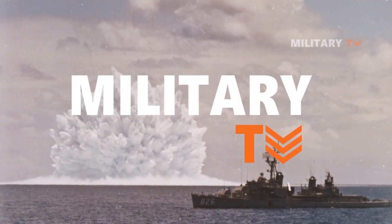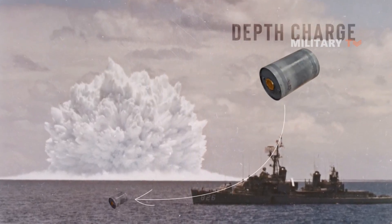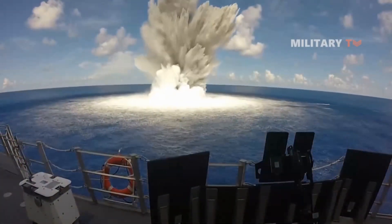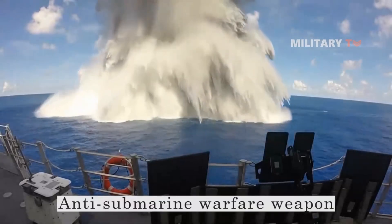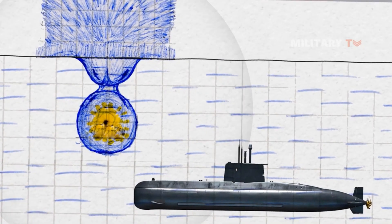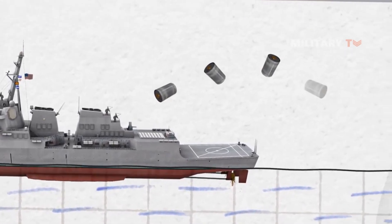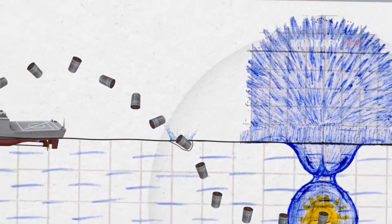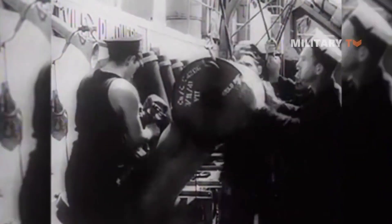Have you ever heard of the typical weapon called the depth charge? In today's session we're going to discuss this further and take a look at what it actually is. A depth charge is an anti-submarine warfare weapon designed to destroy submarines by being dropped into the surrounding water and detonating, causing a powerful and damaging hydraulic shock to the target. Most depth charges are made up of high explosives and a fuse set to detonate at a certain depth. Ships, patrol aircraft, and helicopters can all launch depth charges.